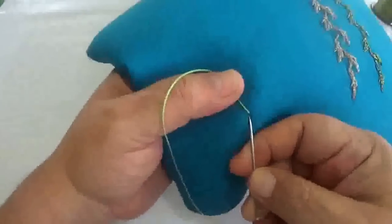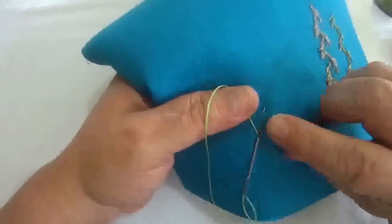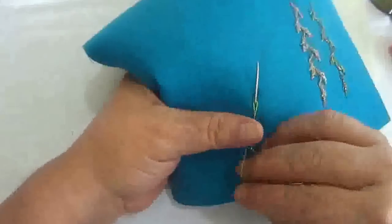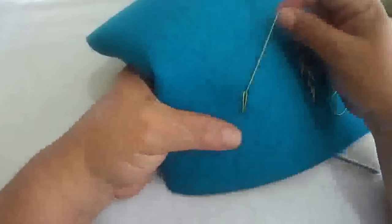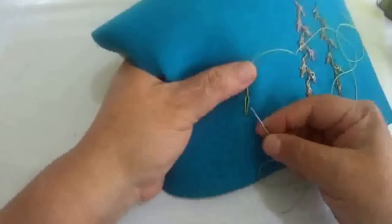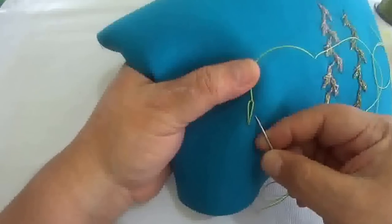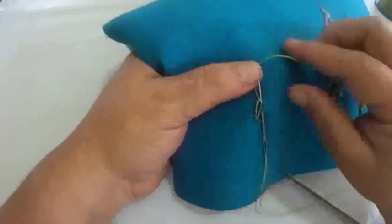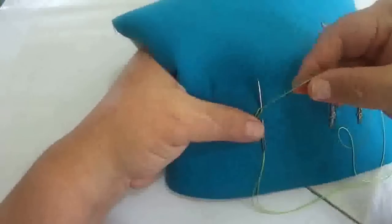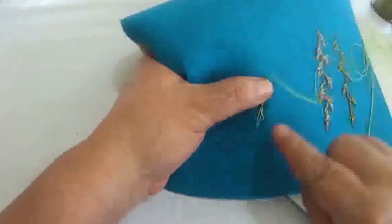Vamos a meterle enseguidita, aquí atrasito, vamos a meterle y vamos a hacer una puntada como de un centímetro más o menos, no la hagamos corta. Vamos a hacer como la puntada de hojita — si algunos ya han visto mi tutorial, la puntada de hojita es de esta forma — pero aquí vamos a hacer algo diferente. Vamos a sacar un poquito más arriba de la mitad, agarrar como la cuarta parte pero hacia afuera. Vamos a meter nuestra aguja; el hilo tiene que quedar del lado izquierdo. Vamos a meter al revés, de derecha, y darle un abrazo a nuestra aguja. Vamos a jalar — esto es para que quede aquí una especie de nudito.